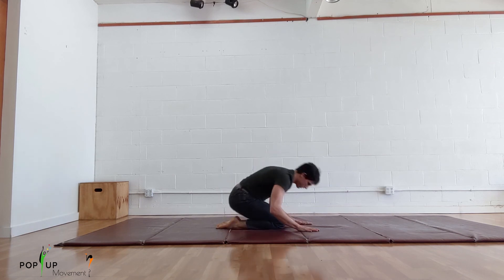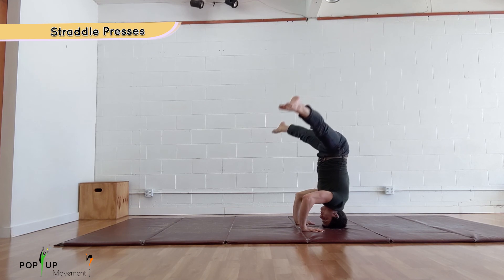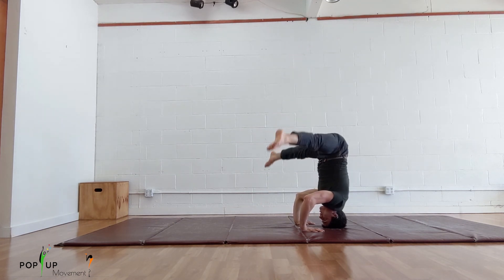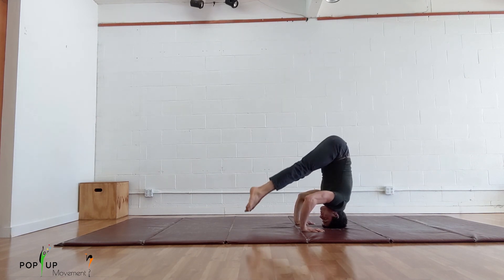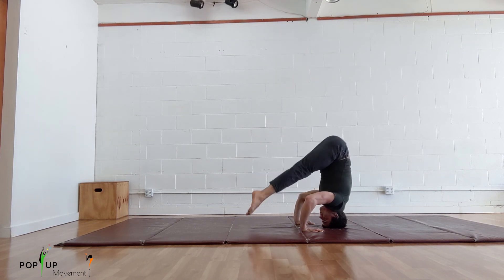The same drill can be done moving through a straddle position. Walk your feet towards your face and straighten your legs as much as possible. Right as you lift your feet off the floor, straddle your legs as wide as you can, then bring them together as you're coming to a straight position. Reverse this movement on the way down. Make sure to keep control of your knees and toes during this drill.